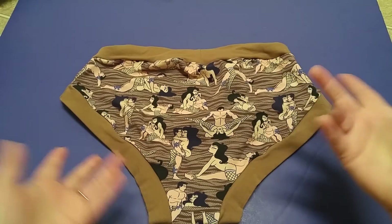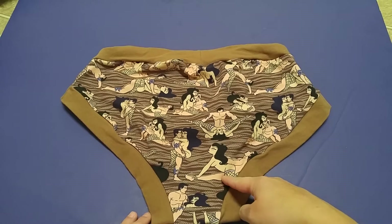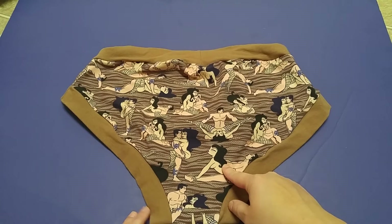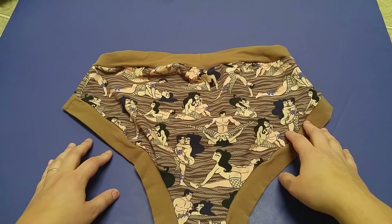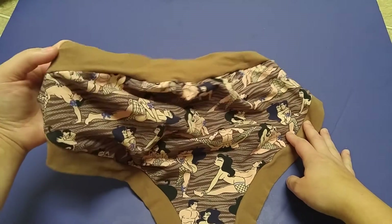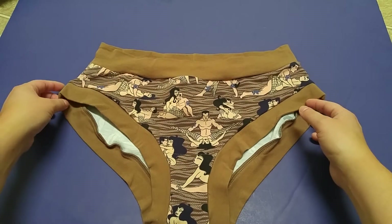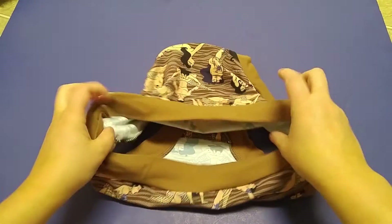So let's see what we got here. This is an XL in briefs — I like the brief style. I already have a pair of Scrundies in this print in the purple, but when I saw the tiger print I really wanted it. In my camera the color is a little different than in person — the camera is showing it as a really light brown, but it's actually a lot darker than what the camera is picking up.